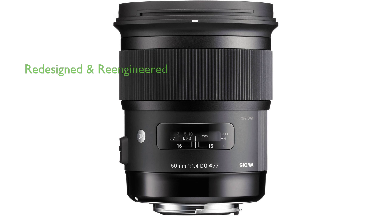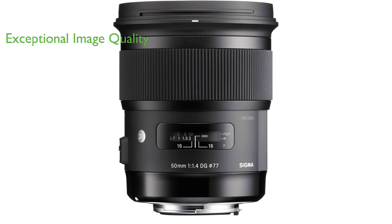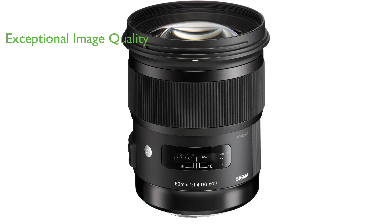The Sigma 50mm f1.4 ArtDG HSM for Sony E-Black is a fully redesigned and re-engineered lens, setting a new standard for Sigma's Art line. The lens offers exceptional image quality and incredible focal point sharpness when wide open, providing professional-level performance for various types of photography, including portrait, landscape, studio, and street photography.